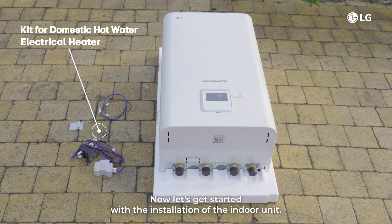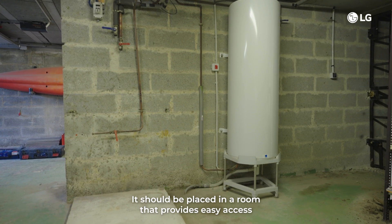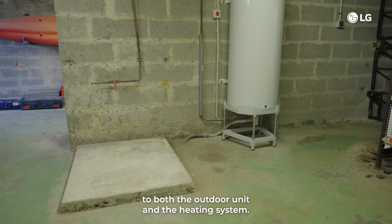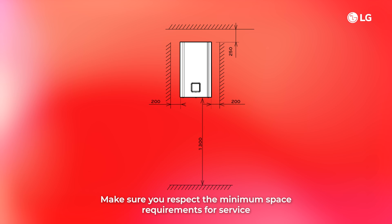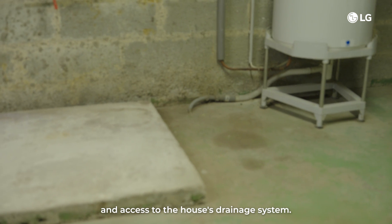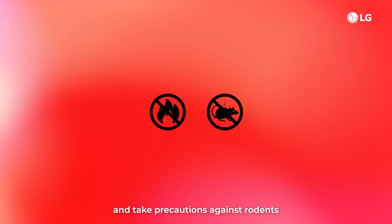Now let's get started with the installation of the indoor unit. It should be placed in a room that provides easy access to both the outdoor unit and the heating system. Make sure you respect the minimum space requirements for service to avoid issues with air circulation and overheating. Choose a location with a water-resistant floor and access to the house's drainage system. Ensure there are no flammable materials nearby and take precautions against rodents like mice entering the unit and damaging wires.